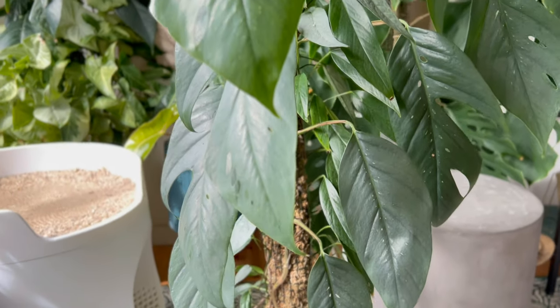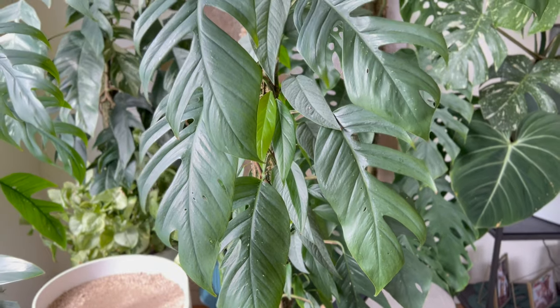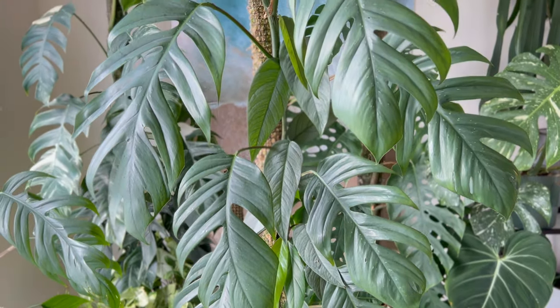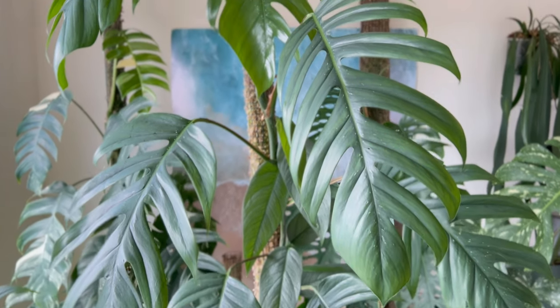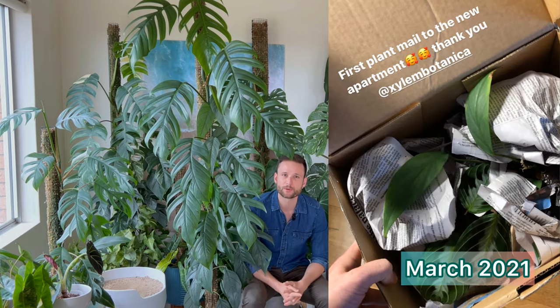As always with my plant spotlights, first I want to show you the journey that the plant and I have been through together, and then I'll share with you anything that I learned over the last one and a half years of growing this plant. I first got it in March 2021 and I'll put a photo up on screen of what it looked like when I first got it.